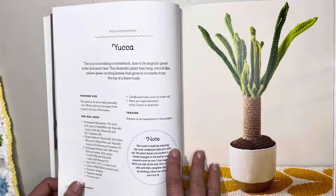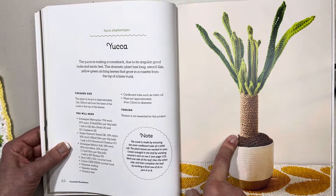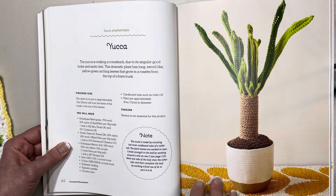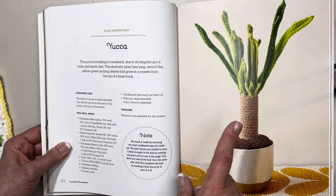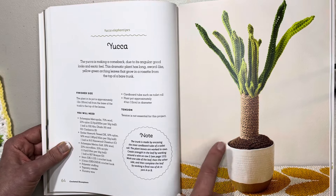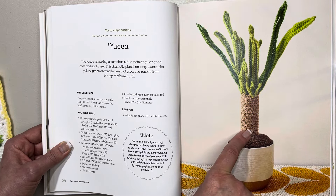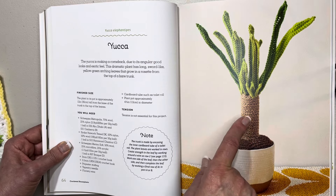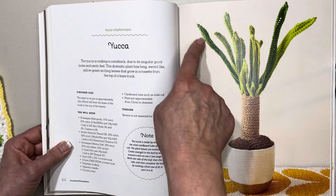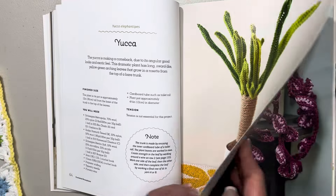Now this is a yucca. I should have taken a photo of my yuccas to show you — if I make this I'll take a photo of them side by side. This tells us the yucca is making a comeback, though it's always been in my backyard for about 15 years due to its angular good looks and exotic feel. The real live ones are quite sharp and pointy, be careful. The plant in its pot is approximately 12 inches or 30 centimeters tall from the base of the trunk to the top of the leaves. You need some florist wire to keep the leaves up and a four and three-quarter inch or 12-centimeter pot.